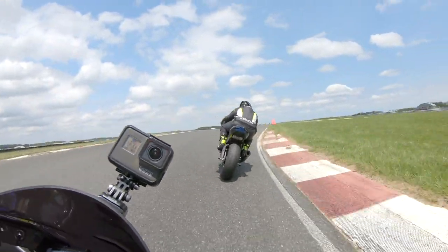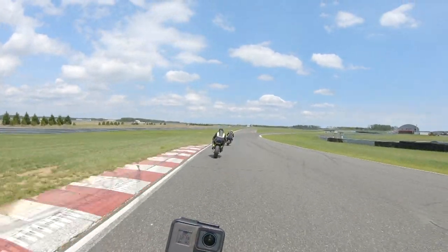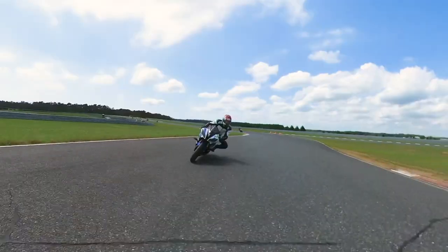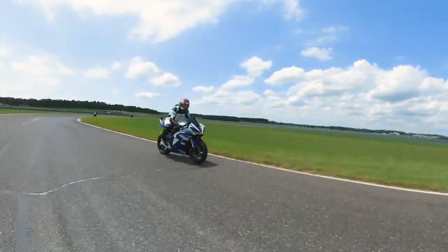Six hundred bucks, and I genuinely don't think you're gonna find a better suit for $600. CE Level 2 protection, removable mesh lining, elbow sliders, and knee pucks that are included.